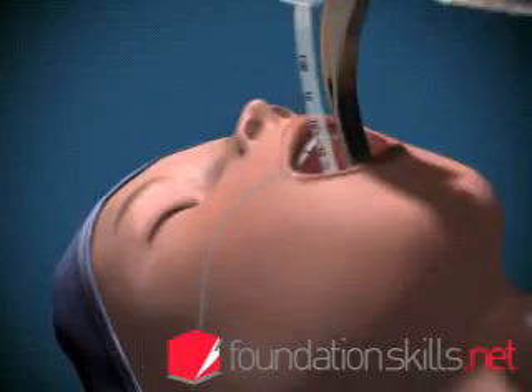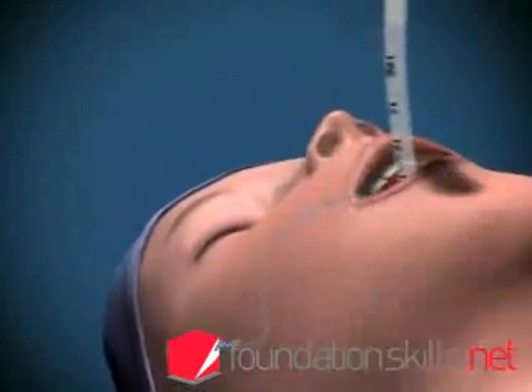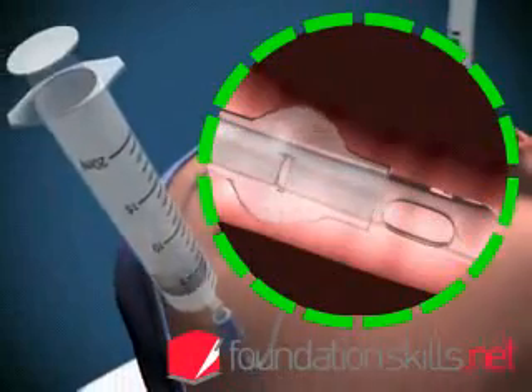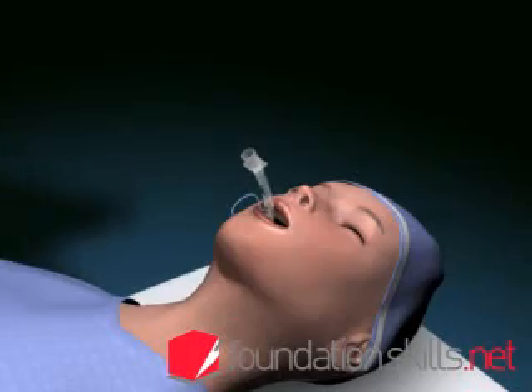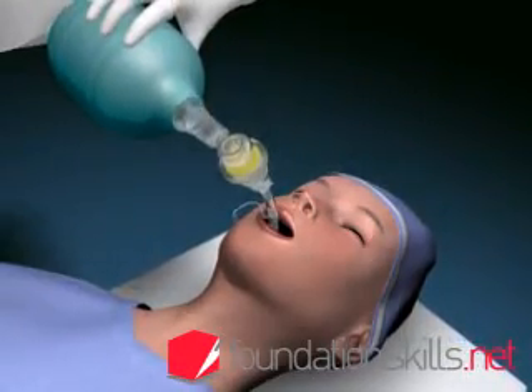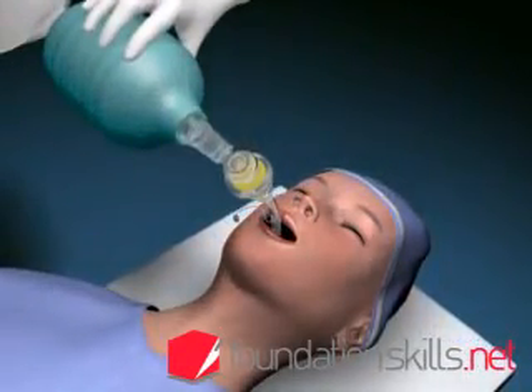Remove the laryngoscope and inflate the cuff with approximately 15 mls of air to prevent air leaking during ventilation. Attach the tube to the bag and valve apparatus and ventilate the patient with the oxygen flow on 12 to 15 liters per minute.